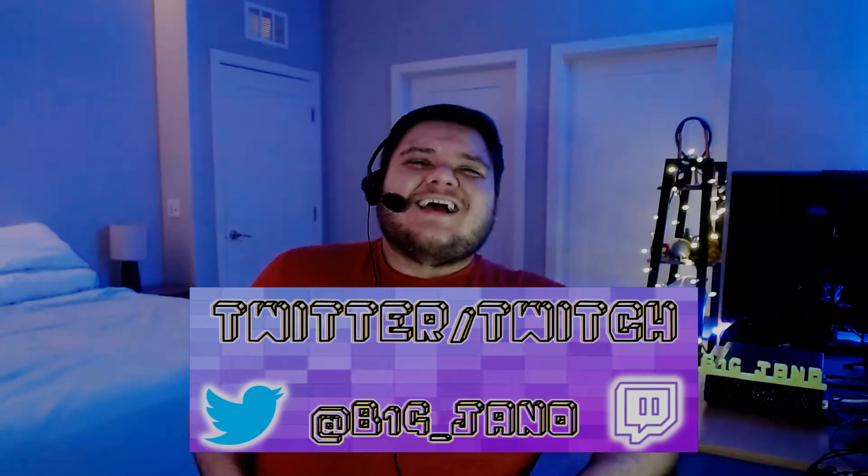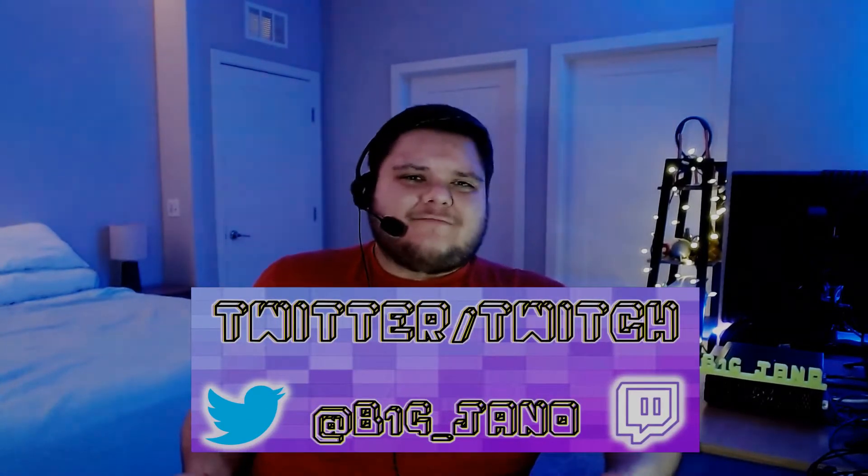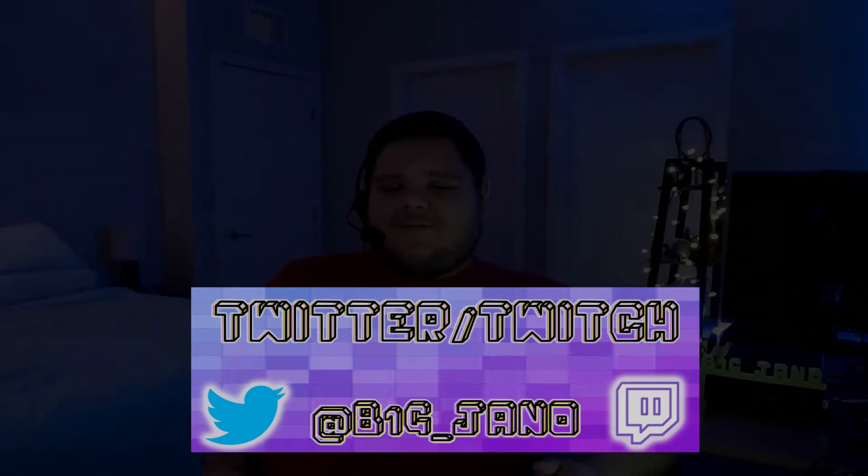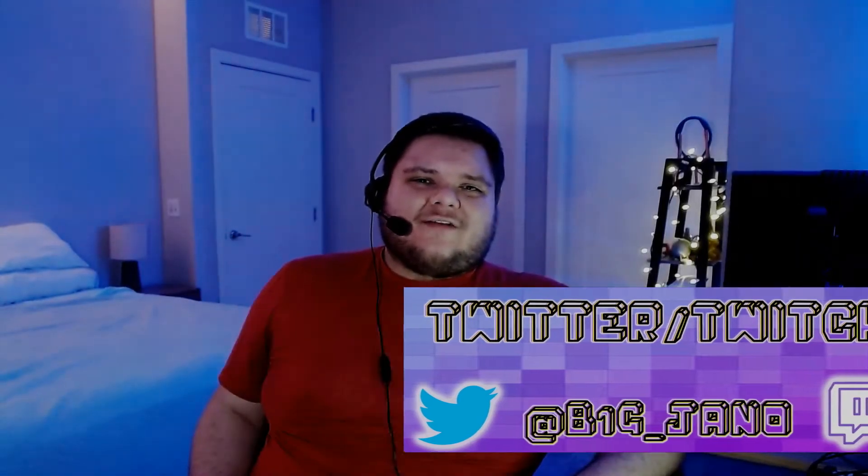Also reminding you guys that I am a variety streamer on Twitch as well. Come check me out there. I like to 3D print, show off what I'm working on, and even game from time to time. So come check me out there, guys. Let's have some fun together. Also, if you haven't followed me on Twitter yet, go follow me on Twitter. I let you guys know when I drop new YouTube content, as well as when I go live on Twitch. Links to both of these in the description below.